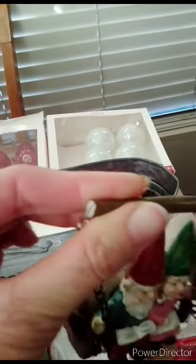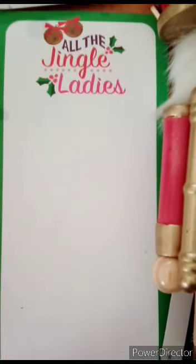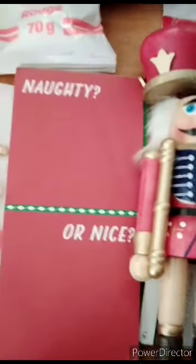We've also got this gnome ornament which I think is super cute — they're hanging in this swing and it is broke on the end, but that's not a big deal, it's still really cute. There are these two notepads — 'naughty or nice' and 'all the jingle ladies' — like all the single ladies, the song. They have magnets on them so you can write notes. I leave notes for my kids like 'do the dishes' or 'take the trash out' — I'm going to use them to tell them to do their chores.